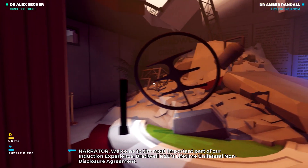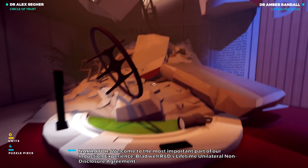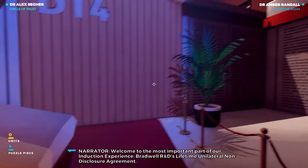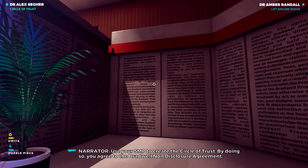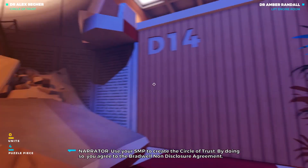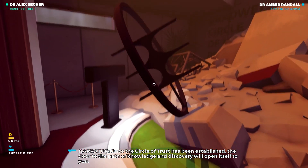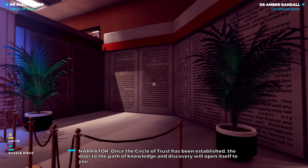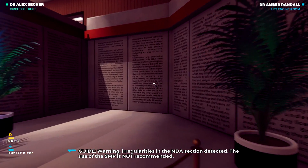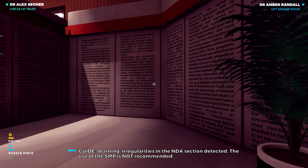Welcome to the most important part of our induction experience: Bradwell R&D's Lifetime Unilateral Non-Disclosure Agreement. Use your SMP to create the circle of trust. By doing so, you agree to the Bradwell Non-Disclosure Agreement. Once the circle of trust has been established, the door to the path of knowledge and discovery will open itself to you. Warning: irregularities in the NDA section detected. The use of the SMP is not recommended.